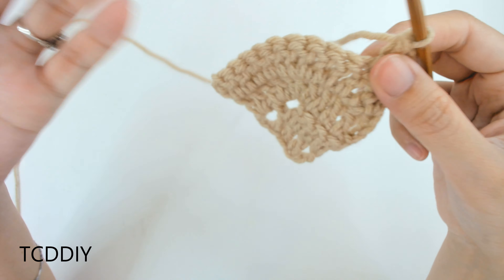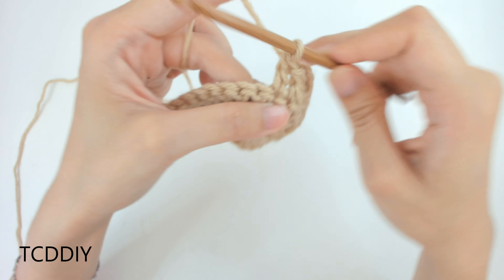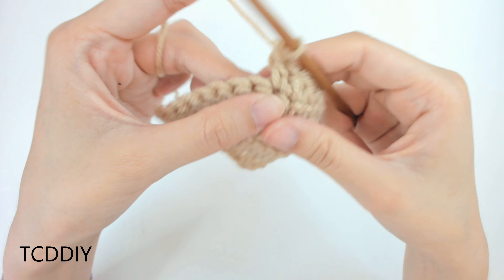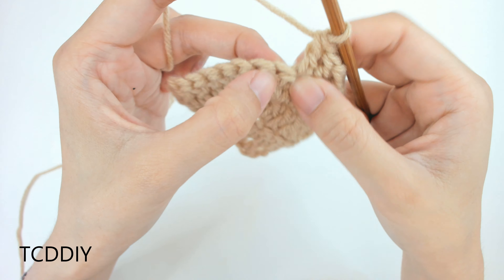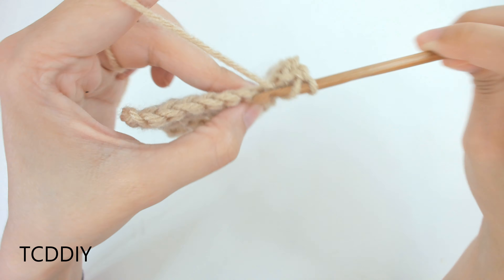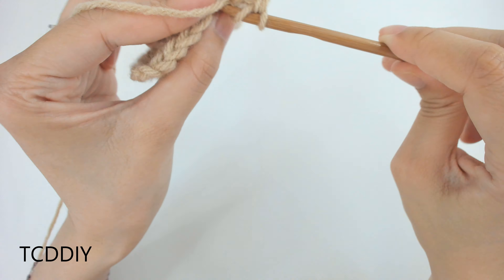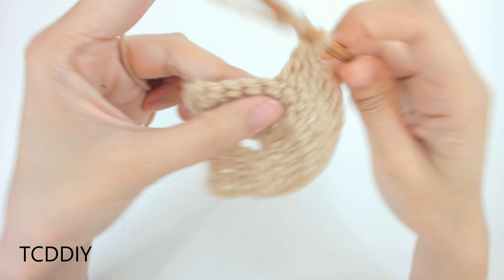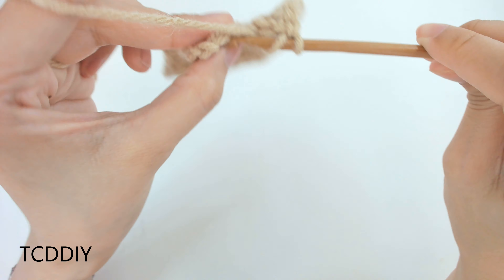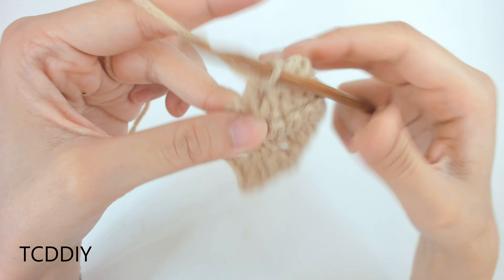Chain up another 3, flip our work, prepare for a double crochet, and into the first loop do a decrease: insert, yarn over, pull through; into the next loop, yarn over, pull through; yarn over, pull through 3; yarn over, pull through 2. We're going to always continue to decrease on this side while maintaining our increase on the opposite side. Into the middle loop of the increase of 3, put another increase of 3 to maintain the corner: 1, 2, 3.